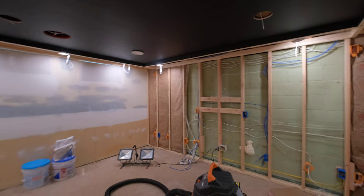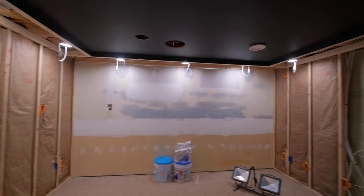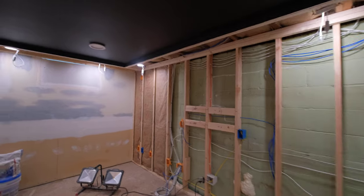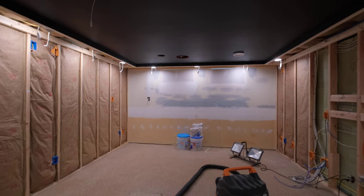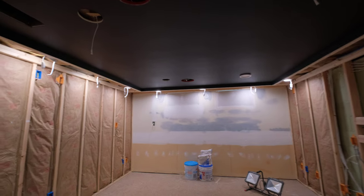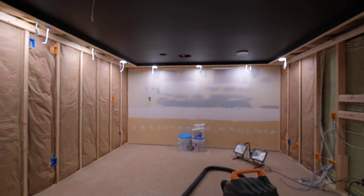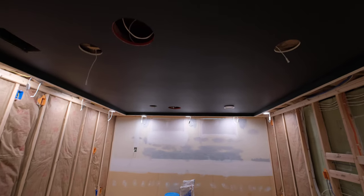I would do Vantablack or something like that, but the stuff's like three hundred bucks a gallon and I just don't see the need to go that dark because I might actually do a wallpaper mural star field ceiling. I thought about doing a star ceiling, but this is a pretty low ceiling anyway — like six foot eleven, or six ten with the drywall and carpet. So I didn't want to do a drop ceiling and drop it down any lower than that.